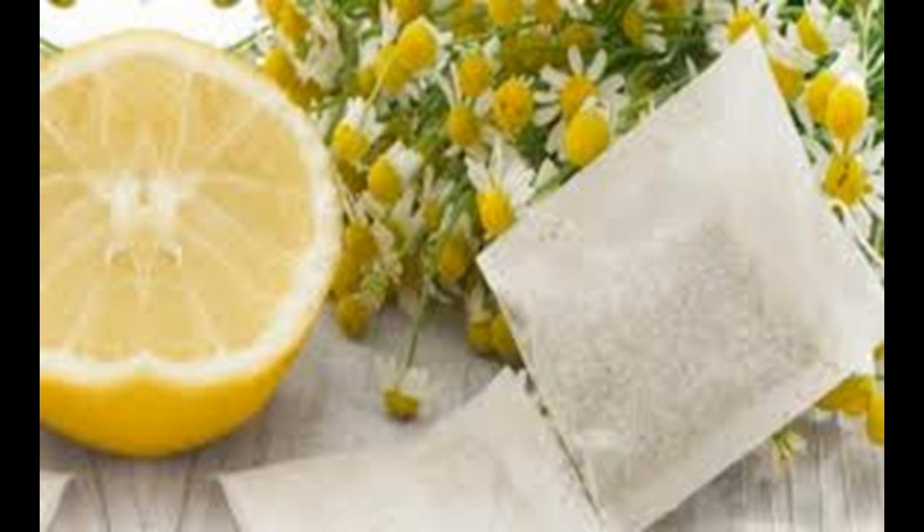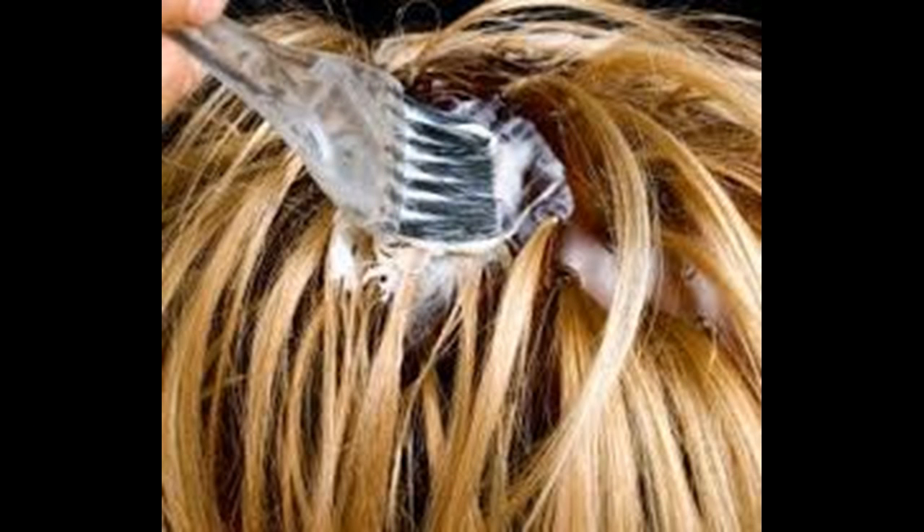Try rinsing with diluted hydrogen peroxide. It may not be natural, but it certainly works. Lightening your hair with lemons, even though they are natural, still causes damage to your hair in much the same way hydrogen peroxide does. You can also try a bit of cinnamon to lighten those locks — cinnamon works nicely on darker hair and it smells better than hydrogen peroxide.